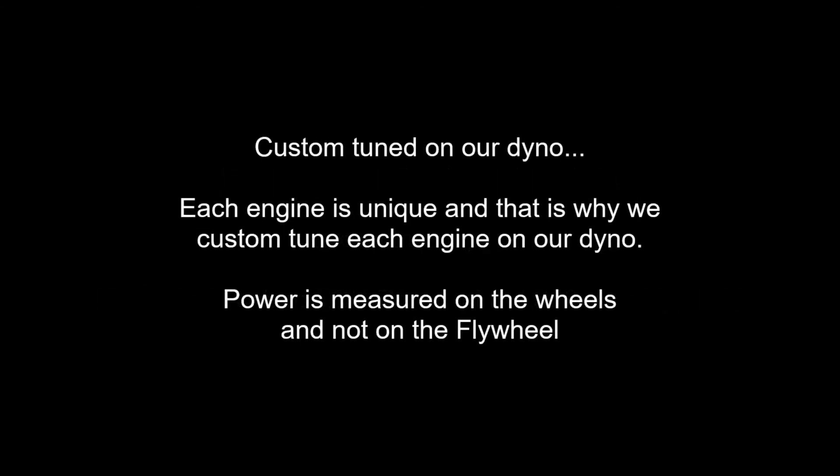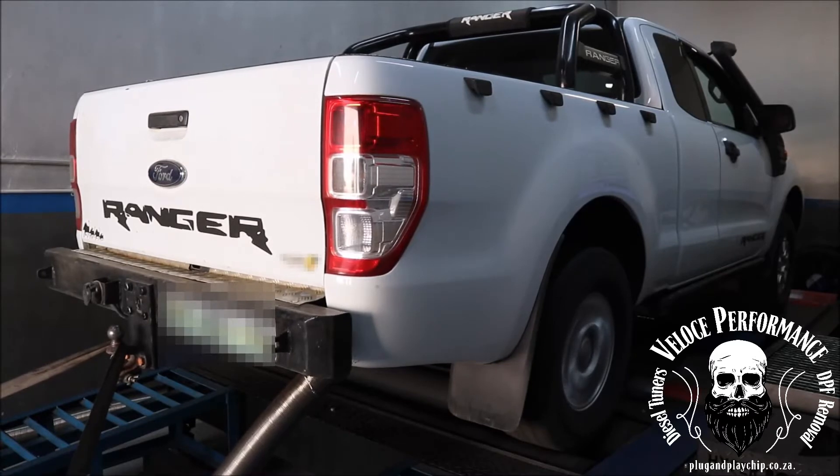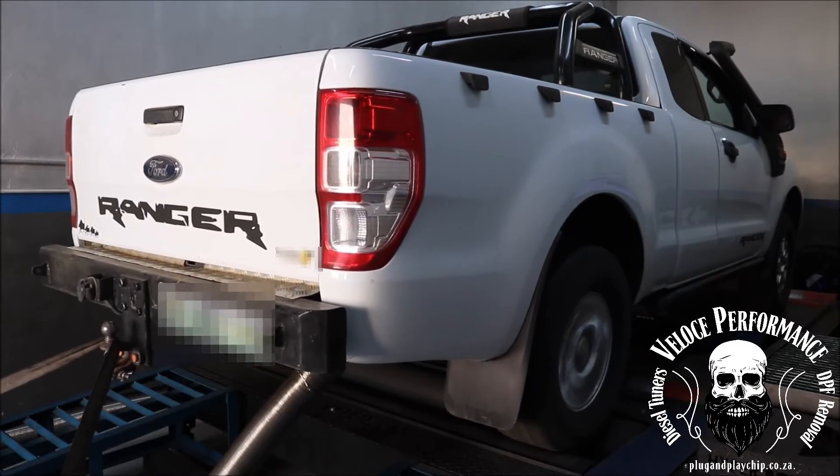Most chips on the market will only increase common rail pressure. This will not work and you will waste your money. Companies selling these chips will find all sorts of excuses not to put your car on a dyno, because these plug-and-play units will not make any difference, especially on the Ford 2.2 TDCI engines.